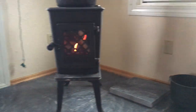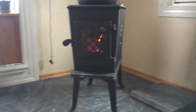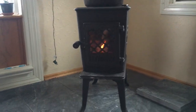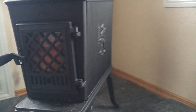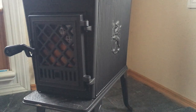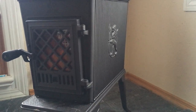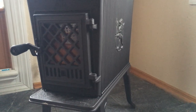Our wood stove is a Yodel 602. It is super high efficiency, non-catalytic, so it requires less maintenance. It's not as efficient as a catalytic stove, but less maintenance. It still gets a federal and state tax credit because it is so efficient — I believe 74% efficiency.